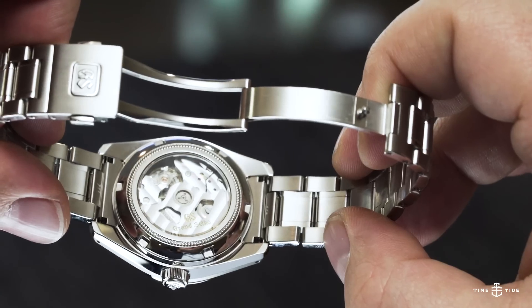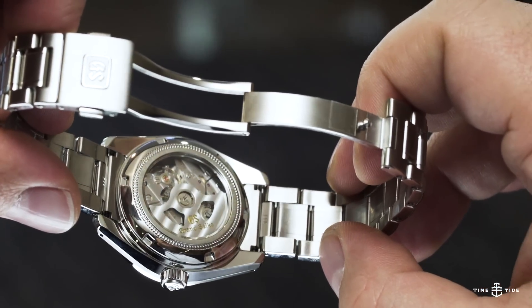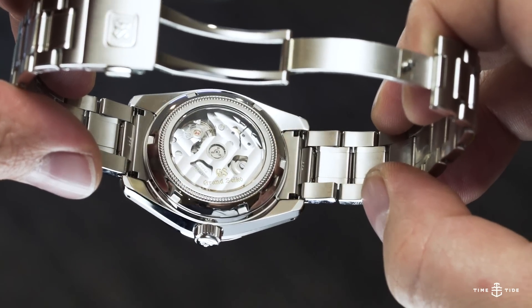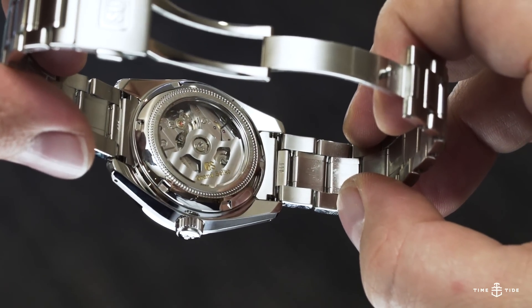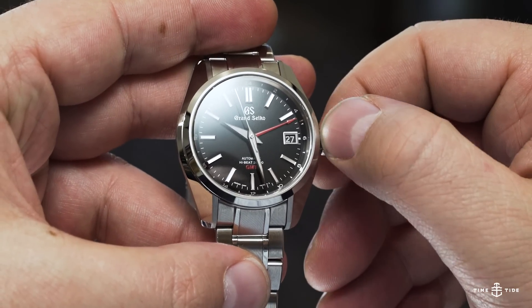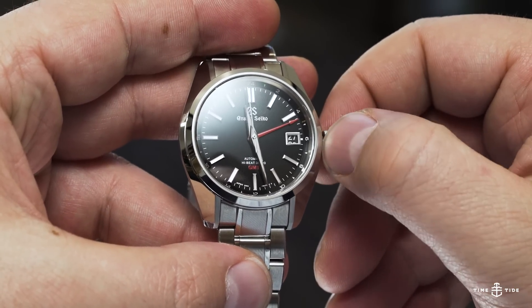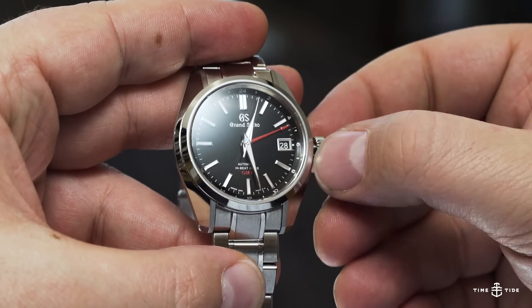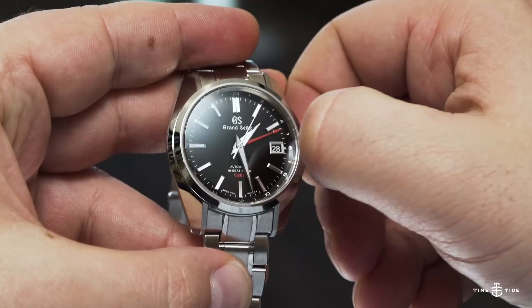But the fun doesn't stop there. The movement is impressive as well. Not just because the caliber 9S86 is well finished and attractive, it's also a proper GMT. Pulling out the crown allows you to adjust the local time quickly in one hour increments, rather than the more common functionality which sees you adjust the 24-hour hand in isolation.